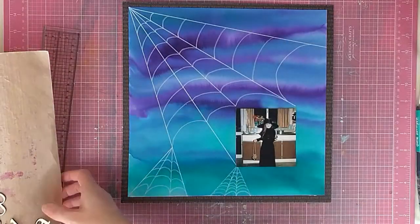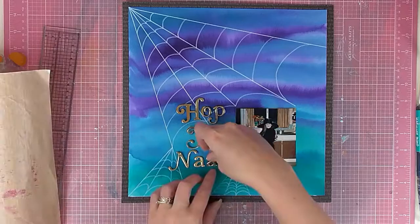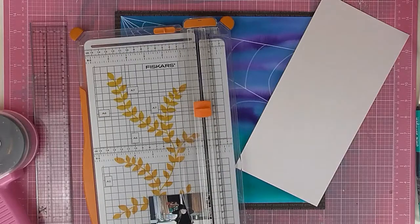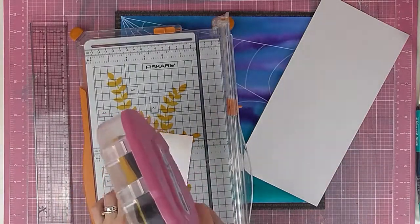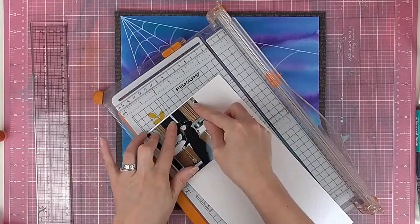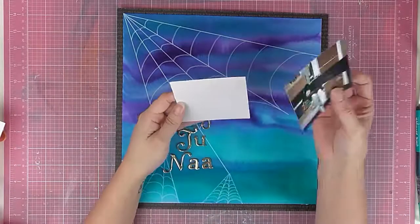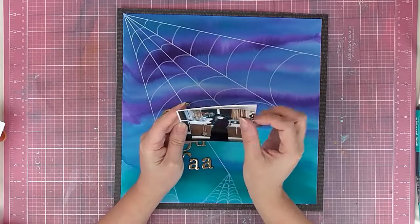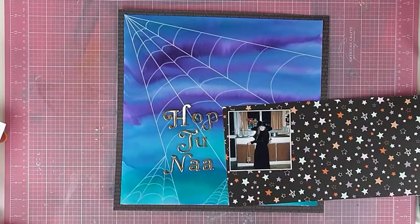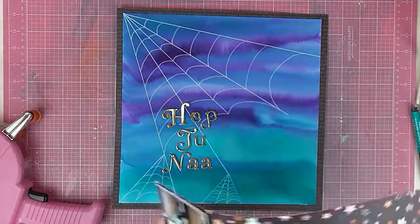Now I'm bringing in my alphas, which are large ones, nice and bold, and I'll be choosing my title. It says 'Hop Tunae,' which is on the Isle of Man — that's what we have instead of Halloween. Hop Tunae is the Manx traditional version of Halloween. I'm also adding some white cardstock behind my photo because I want it to pop and feel it matches well with the web.